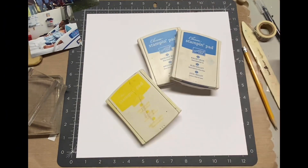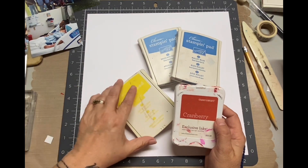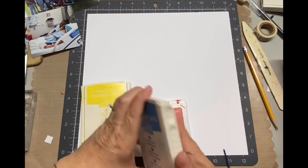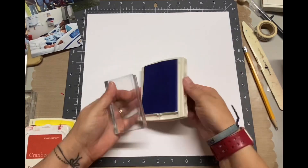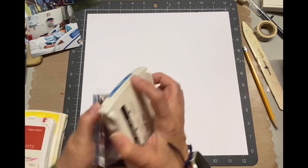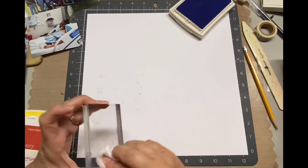So I went to my ink stash and I grabbed some colors — basically blue, yellow, and red, or a version of red. And I just took the acrylic blocks and I'm going to stamp using the blocks as my stamps. When I first started doing it, I could barely, barely see the color on there.